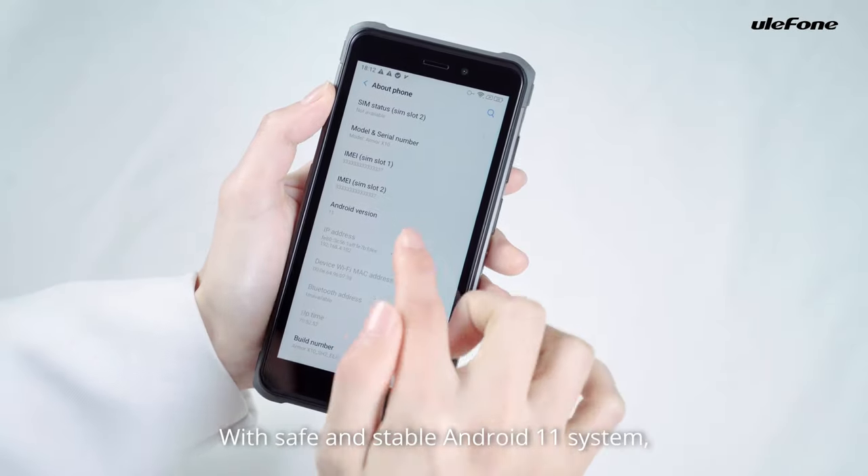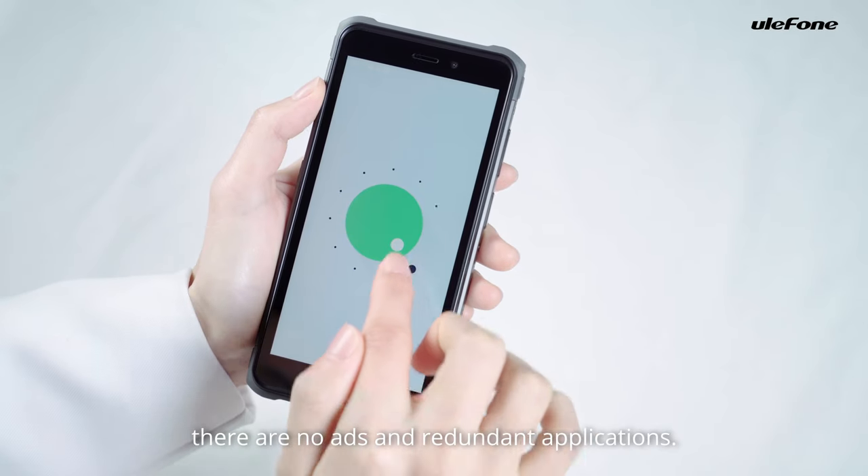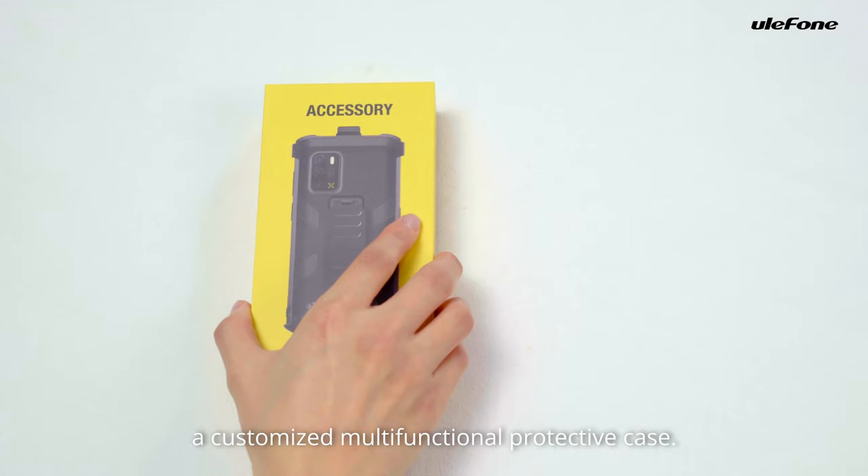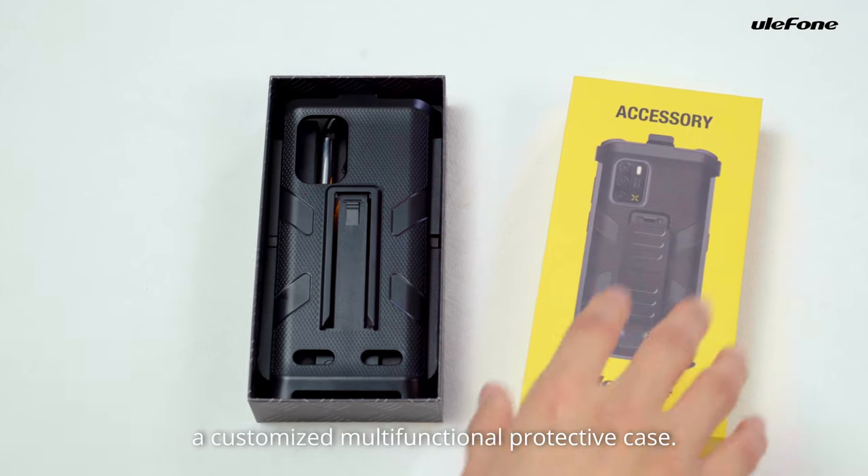With a safe and stable Android 11 system, there are no ads and redundant applications. Besides, you can buy a customized multifunctional protective case.